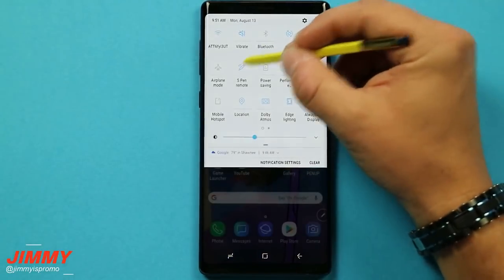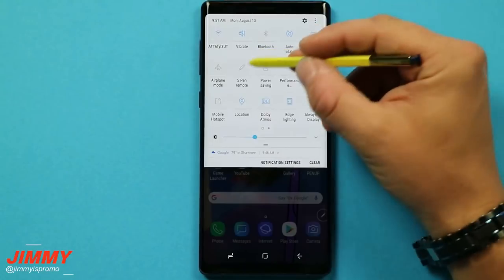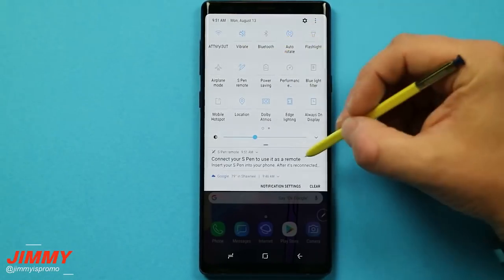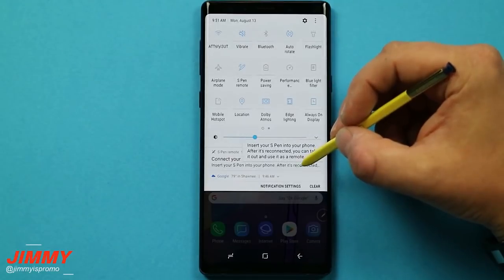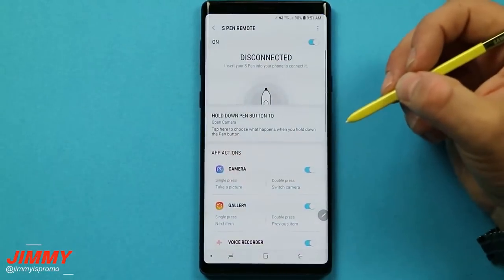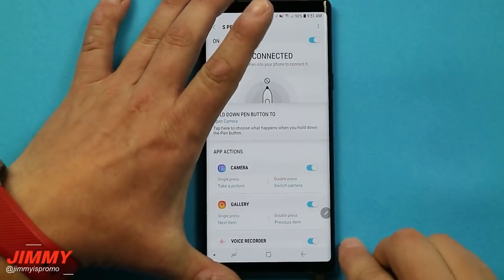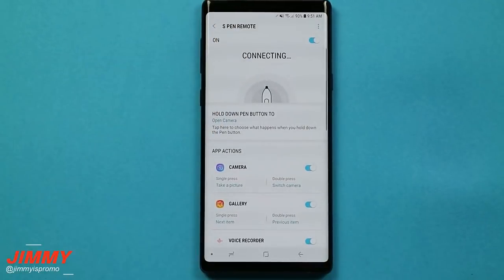What happens if you turn off the S Pen Bluetooth remote? You'll have just turned off all those Bluetooth remote functions. When you turn it right back on, it'll let you know you need to reconnect your S Pen — it'll show as disconnected. All you have to do is simply place your S Pen inside the phone. It will connect, and not only is it connecting but it's also recharging back up to 100%. Once it says available, you are connected.